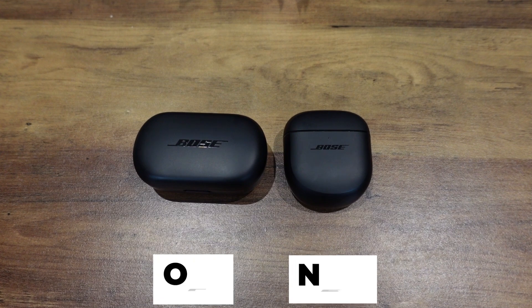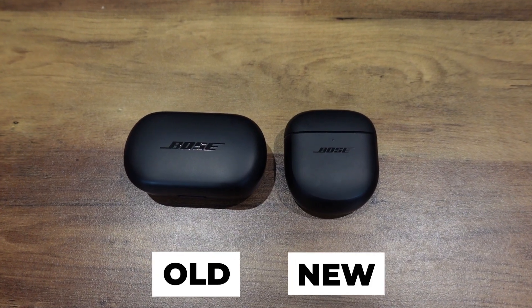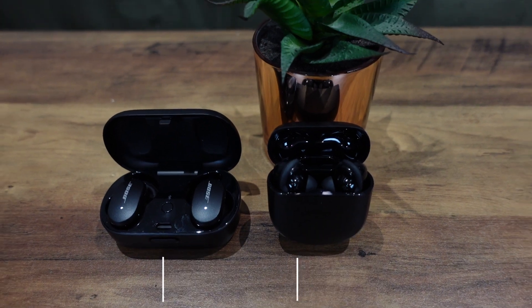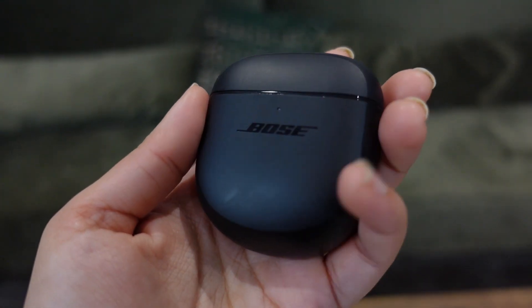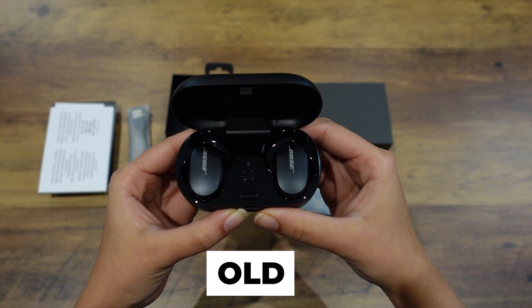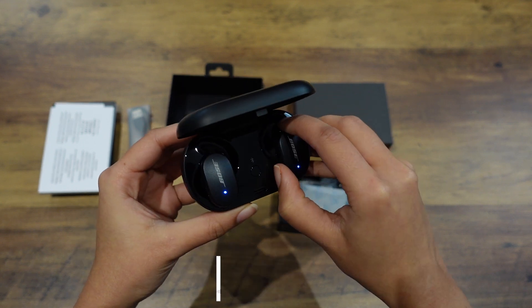Like the earbuds, the case has also changed. Again, I preferred the older case — I liked that flat design where you just put the earbuds in. Also, I've noticed that I drop this case a lot more, maybe because of the smooth rounded edges. It's just not very grip-friendly. This isn't a deal breaker in any way — if you hold it properly it won't fall — but I just preferred the previous one.